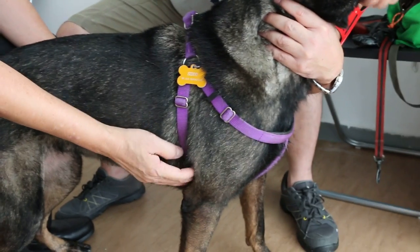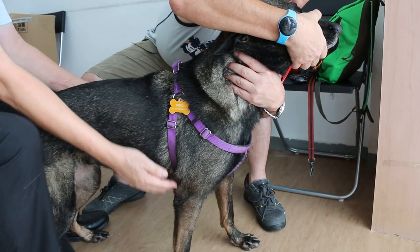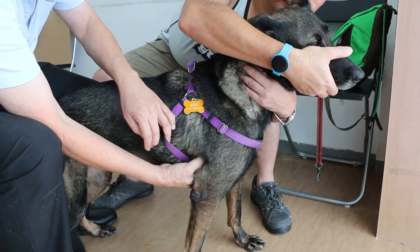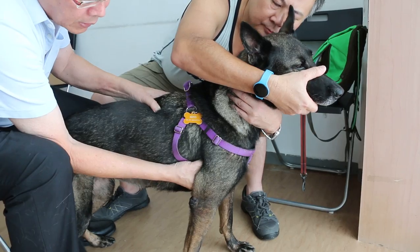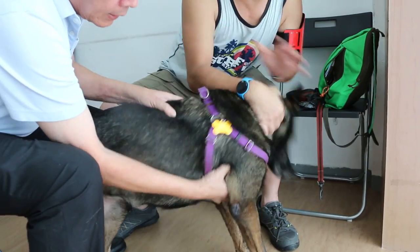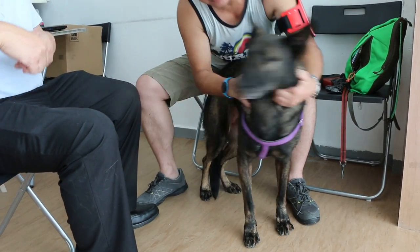I just want to show that this dog has a very painful armpit. Normally, there is no pain when you palpate armpits. The armpits here — thumb and forefinger. The dog is not happy, is it? Oh, it's not happy. There's a lump there, and of course it's warning me. It's going to bite me if I continue.